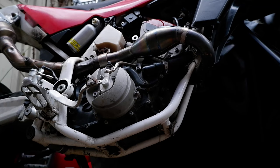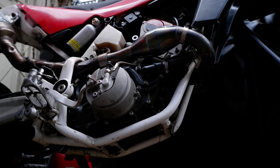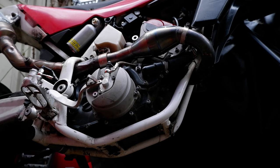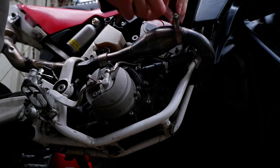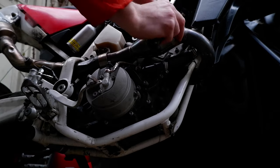Now it's time to move on to the exhaust. I'll bleed this out later when I'm actually going to be able to ride, which is not for a while. We're removing some of these quality hose clamp holders.